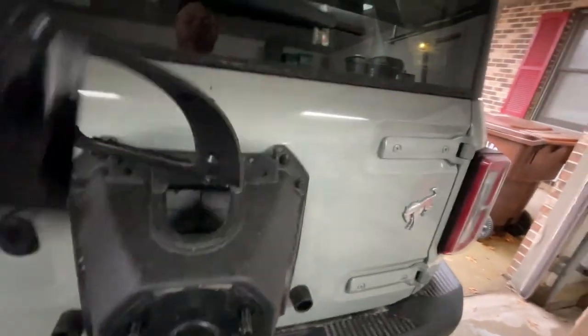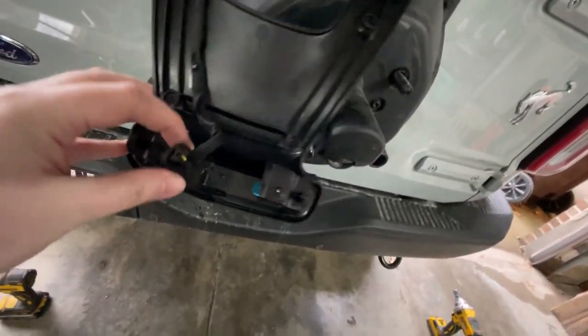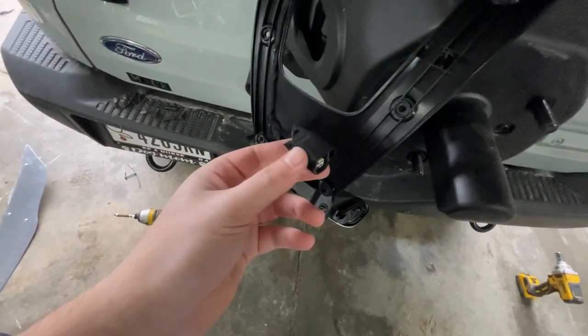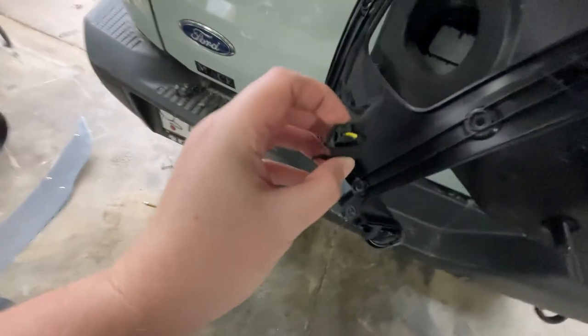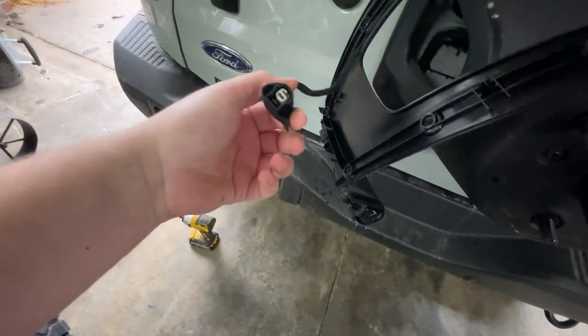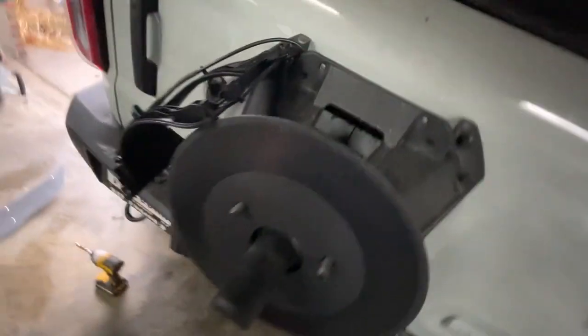Once you have all the screws out, the back actually pulls off from the front, and then the clip is right up here. On mine, a 2022, it was covered in felt-like tape, but there was a button you could just push right here really hard and pull back. Then the two connectors should just plug right into this. I snaked it up through the bottom and I'm just going to have to find a spot to put it through here, but we'll see if it works.